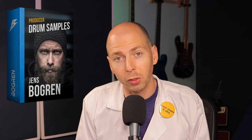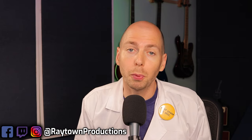The drum samples we're going to be looking at in this video are by Bogren Digital — it's the signature drum sample library they just released. We're going to pull them into a session, talk about what you should be listening for when you layer different samples, discuss common mistakes, and look at how to check your drum sample libraries to make sure they sound as good as possible.